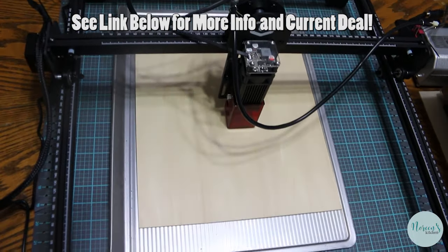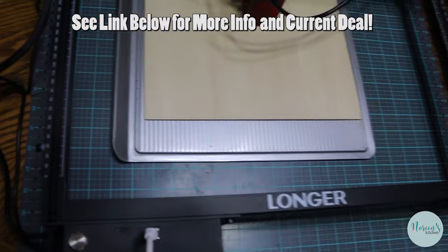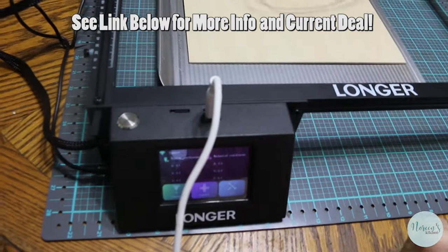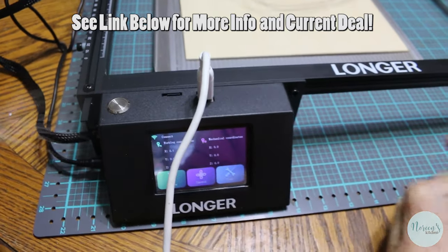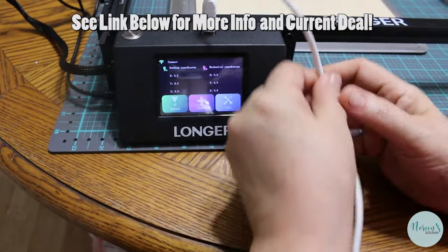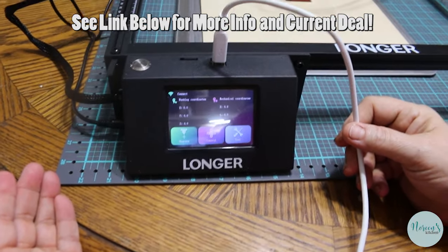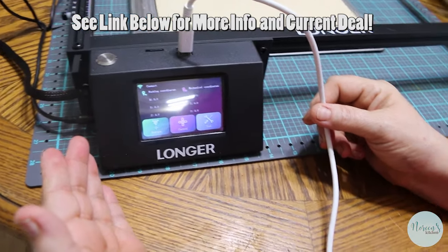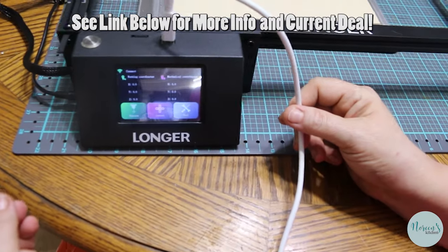Once you master the software, it comes with a free software and also a free trial of a superior software which I have been using, called LightBurn. This is the control mechanism. I'm hooking it up to my desktop computer with a cable, but it does have a Wi-Fi option which I have not tackled yet.